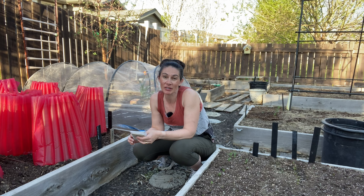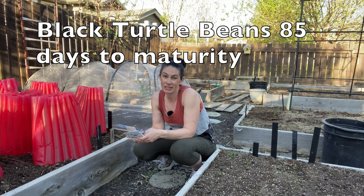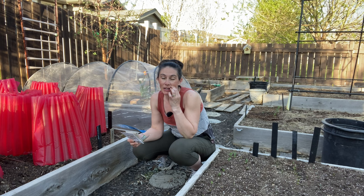Black beans take a little bit longer to grow — about 85 days — and we have an average of 110 frost-free days here in my part of Saskatchewan, Canada. So I want to get those in the ground and get them going so that I can get a good harvest in case we get an early frost.